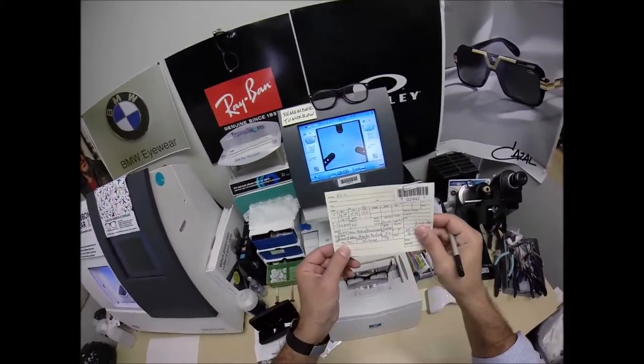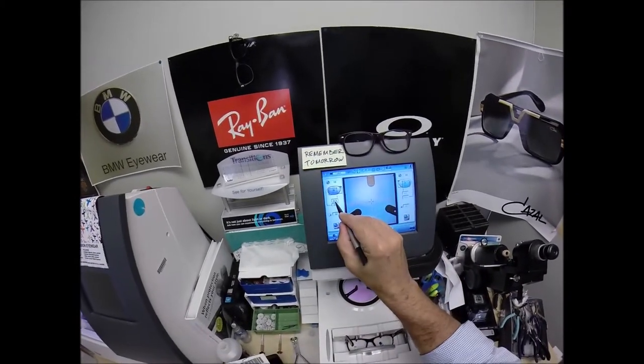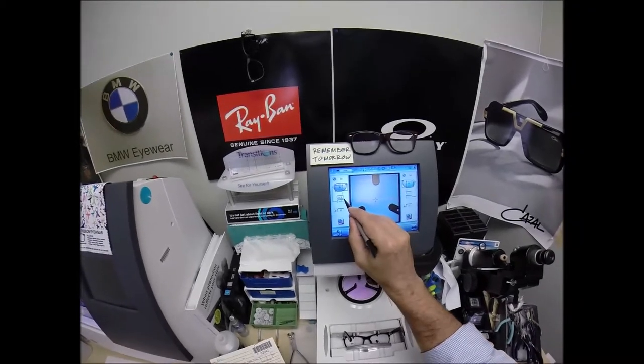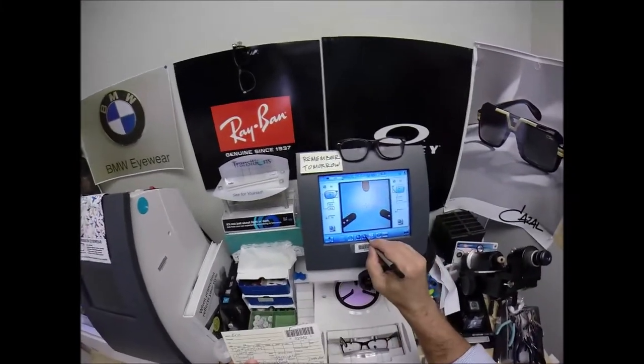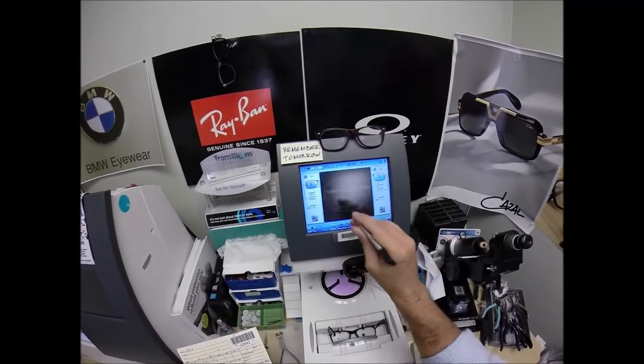That is the shape of lens I'll be cutting. I need to enter your pupillary distance of 32 — the computer starts at 32.5, so I'll tap the minus button once because it goes down in half millimeter increments. Now I need to raise the optical center height up to 24. I'll change the layout screen from single vision to progressive.